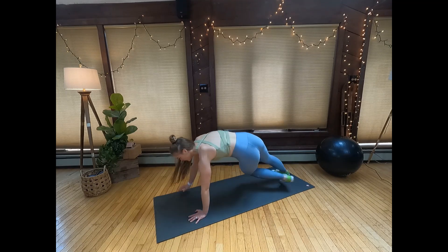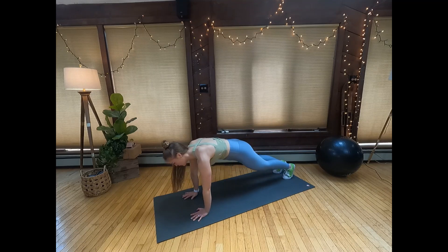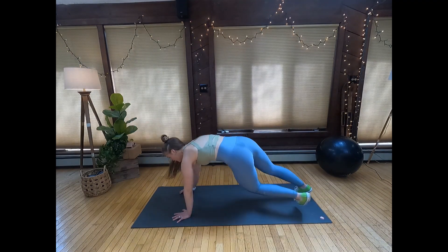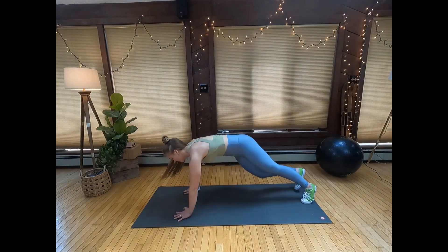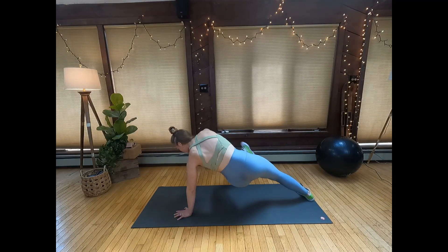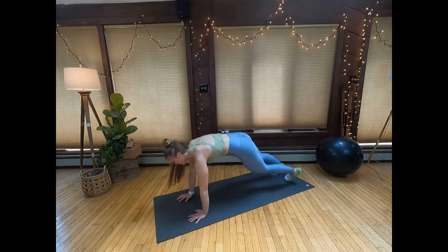This is a cardio core move. To perform this movement, begin in a high plank and twist your torso while threading your right foot past your left foot and touching your opposite hand to that toe. Return back to starting position and then repeat on the other side.